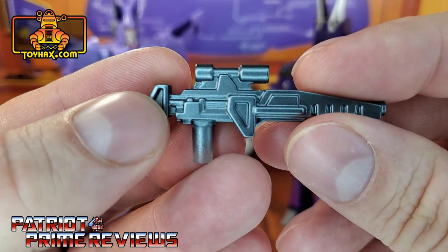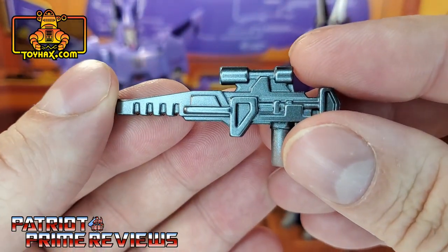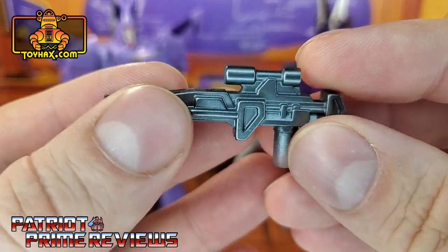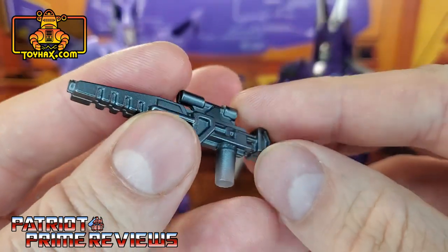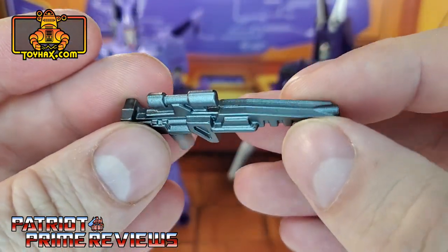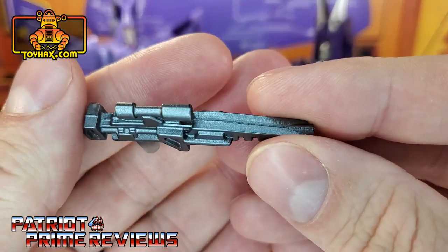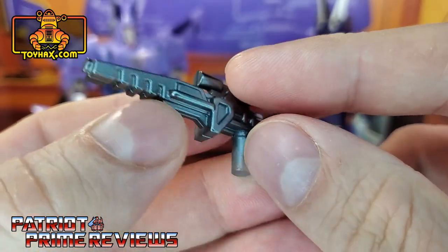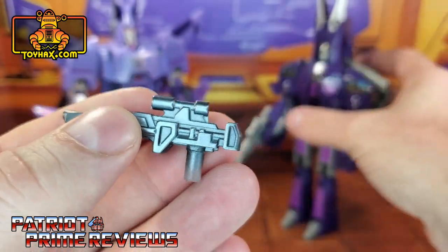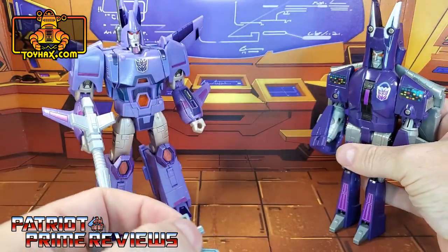And here we go. This is very close to the original Generation 1 weapon. I love ToyHacks weapons — they're so nice and smooth. I believe these are resin printed, so they really don't have all that 3D printed flashing on them. They do a really good job with their weapons. So let me get the original G1 weapon so we can do some comparisons.